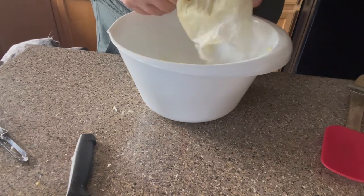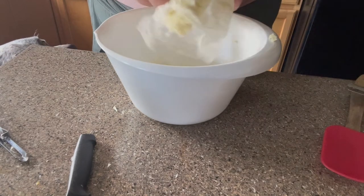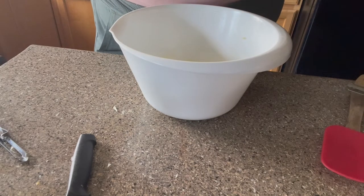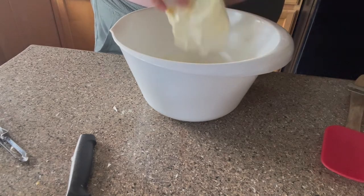And we are going to be adding the shea butter now. So I put most of the shea butter in at this point and then later on you'll see that I added the rest of the shea butter that was in that bag. It was just not enough to save so I figured I might as well use all of it.